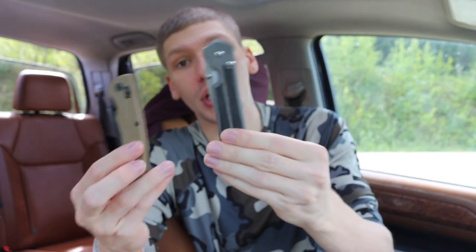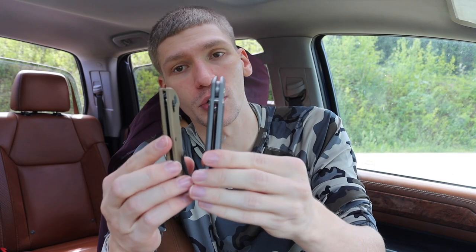Staying true to the design, the Sebenza is a very slim knife — definitely not the thickest in Chris Reeve's lineup. You can see the Hogue Deka is thinner, but the Sebenza is fairly thin and very pocket-friendly. All these knives really are pocket-friendly, and I think that's what makes a really good urban EDC knife — something you can throw in your pocket that won't scream 'hey I'm a knife,' just a really useful blade for general utility purposes. That's my look at urban EDC blades, because that's where most of us EDC guys find ourselves most of the time.